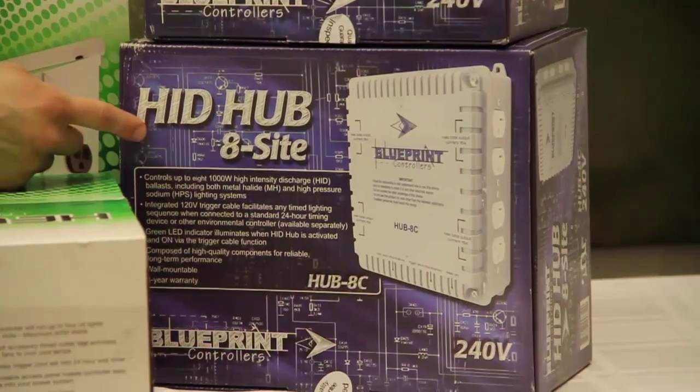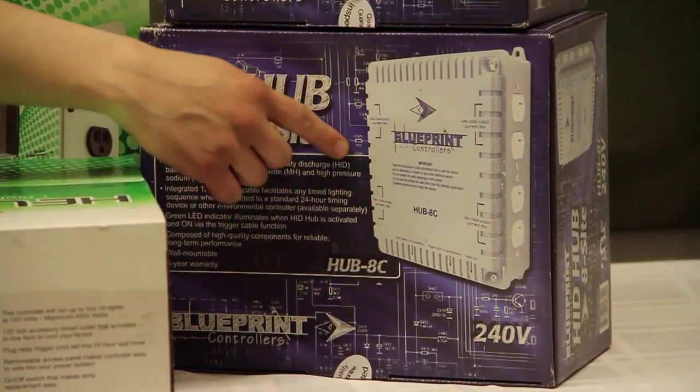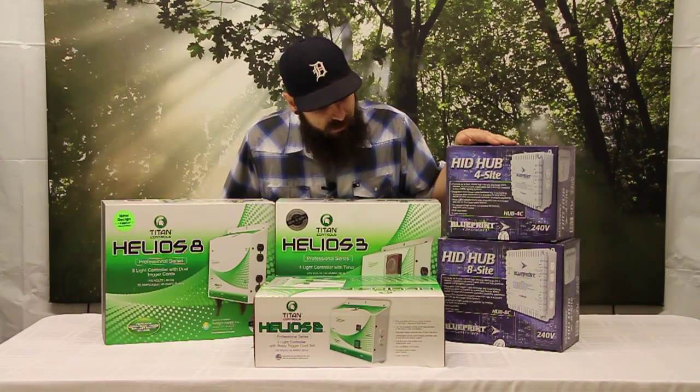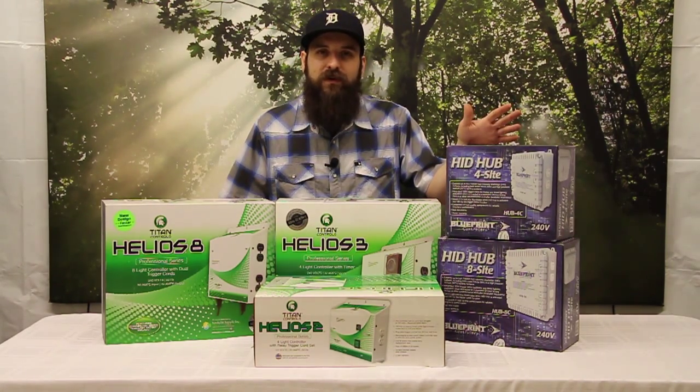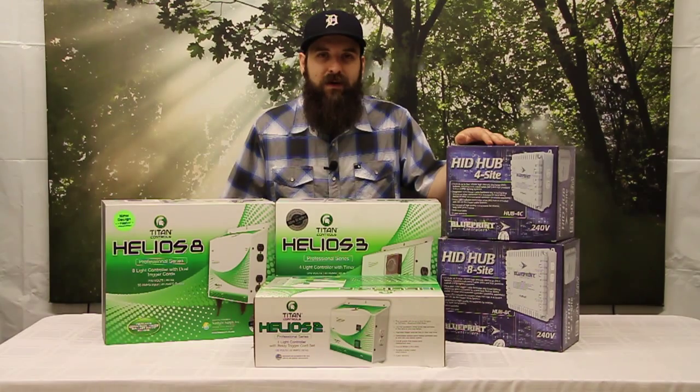The larger version of this is the HID Hub 8-Site. This will be wired to a 50 amp breaker instead of a 30 amp breaker, and that's going to allow you to run 8000 watts on 240 power. Once again there's one trigger cable that runs off there that would be plugged into a regular 120 volt outlet and a 120 volt timer, and that timer would control all eight lights turning them on and off.